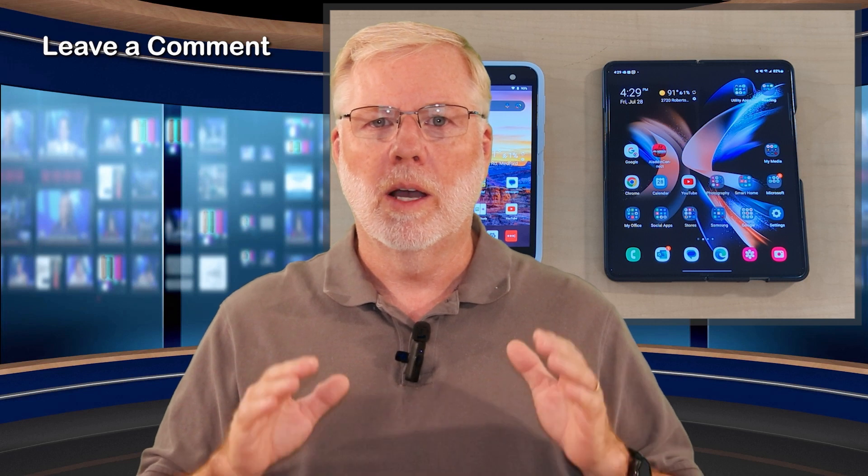If you learned something from this video, leave a comment down below — let me know. I'd be happy to make other videos if there are things you'd like me to show you as well. If you haven't backed up your device, you've got to try it. Have a great day. God bless.